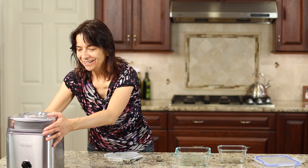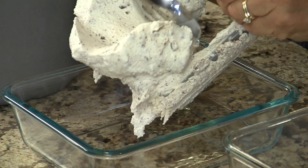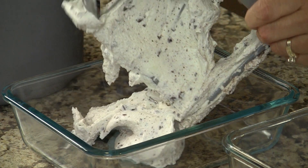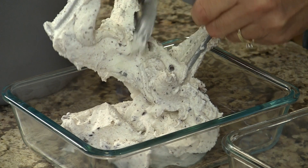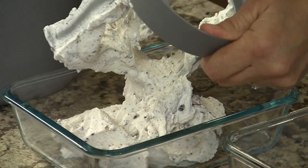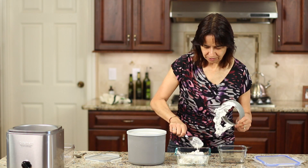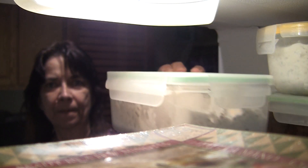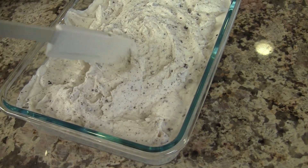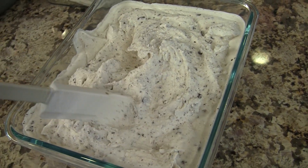It's ice cream time — it is done! You can definitely put this in a dish and eat it right now. This is decadent, and knowing it's made with good quality ingredients, you feel good about serving this to your kids. They would certainly love to help you make it. I'm gonna spread this into my container and then it goes right in the freezer. This is the best ice cream you're gonna eat — look at this, creamy and fluffy.